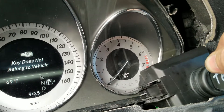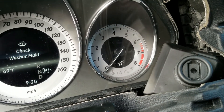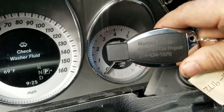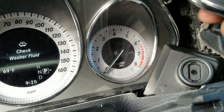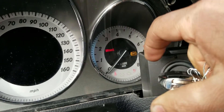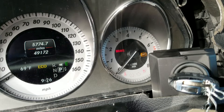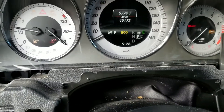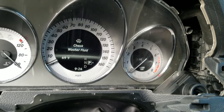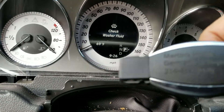This is our new replacement key. Now we see the brakes, ABS, mileage interval — everything comes up. So in this case we have a bad ignition key that was giving us the no crank, no start situation on the 2013 GLK.